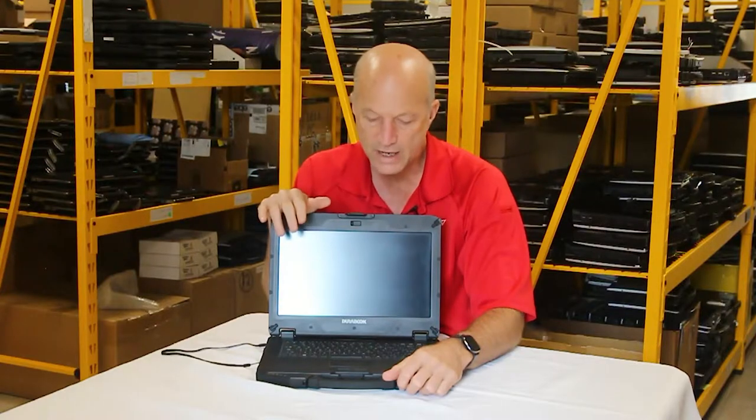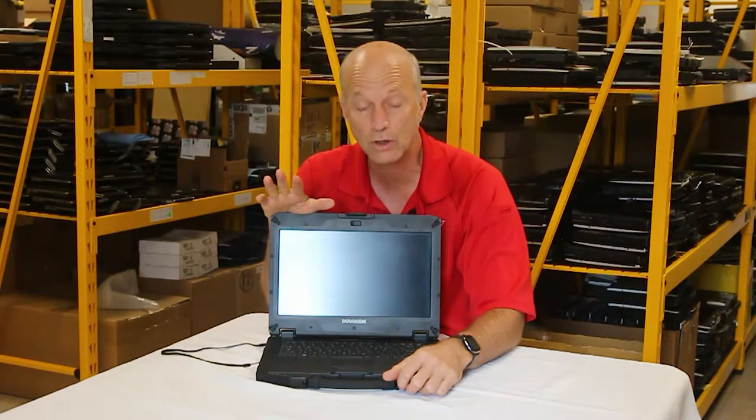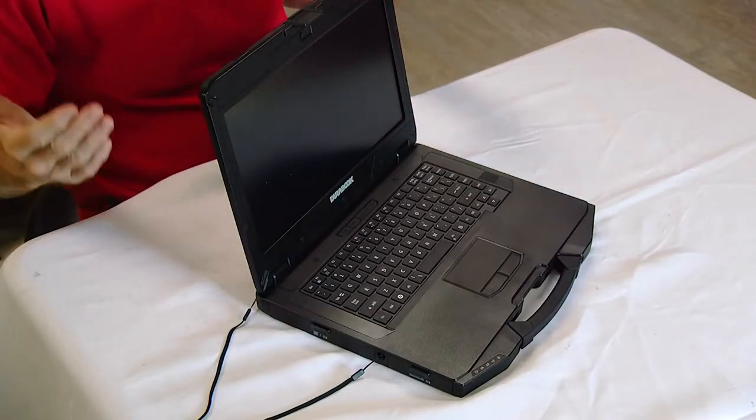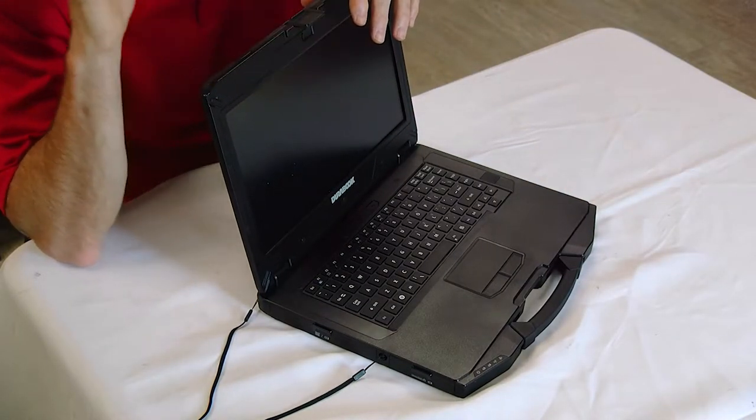Welcome back to the Rugged Rundown episode this week. In our series on Durabook, we're reviewing the S14i, which is their semi-rugged laptop. This laptop would be comparable to the CF-53 or CF-4 from Panasonic. My number ten favorite feature is that it's built to MIL-STD-810 and certified IP53 — I have a blog article about IP ratings linked in the description, which describes how water and dust resistant it is.